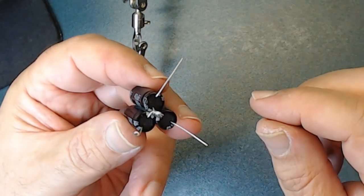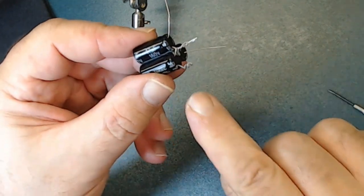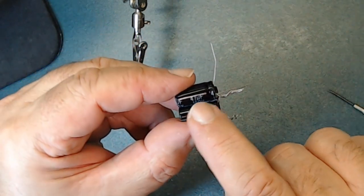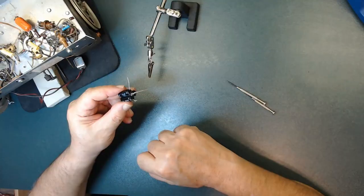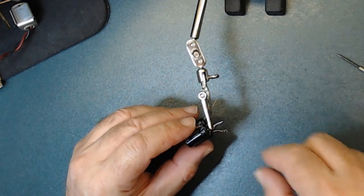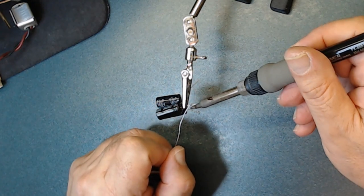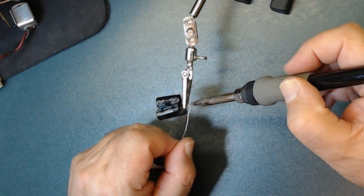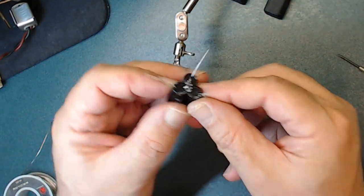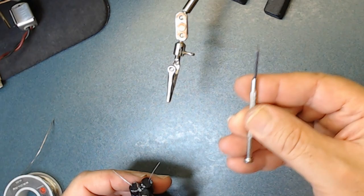I put these three capacitors together — all the negatives twisted together as you see — and here I start making a pigtail. I'm going to do one on each of them so I can install this. There are 47 microfarad capacitors. I'm going to put some solder here so it holds all the negatives together. Now that the three are secure and not going to come apart, I can make more pigtails. I'm going to use a little thicker screwdriver for this.